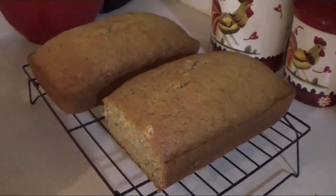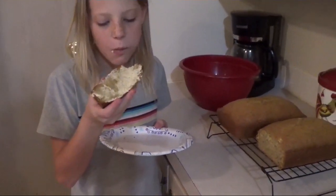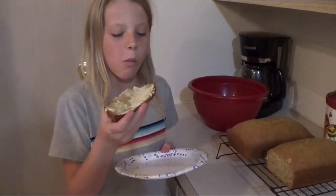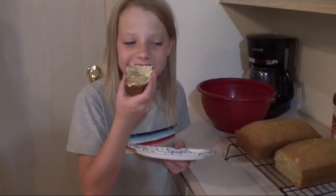I would say this turned out gorgeous! What do you think, Emily? Best thing ever? Best thing ever!